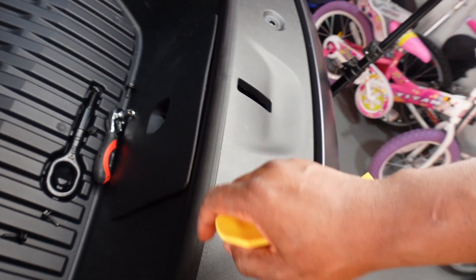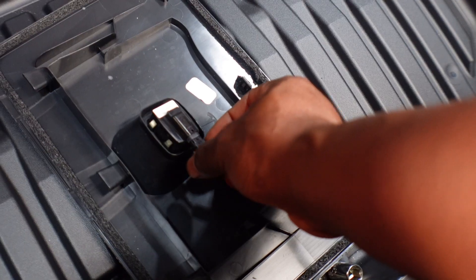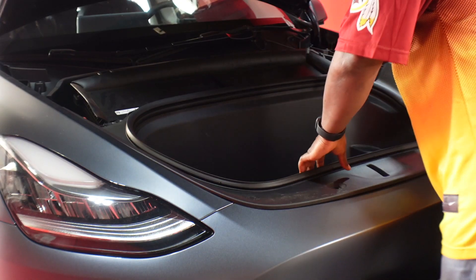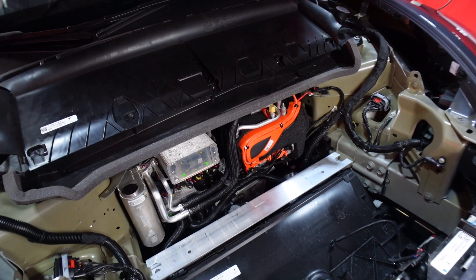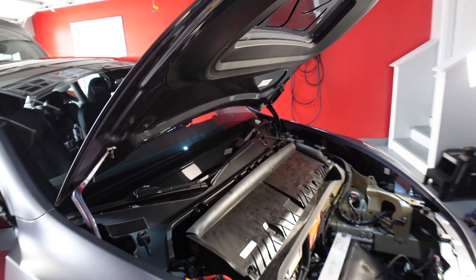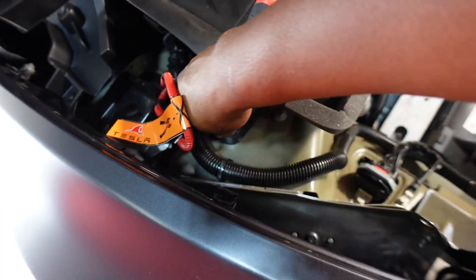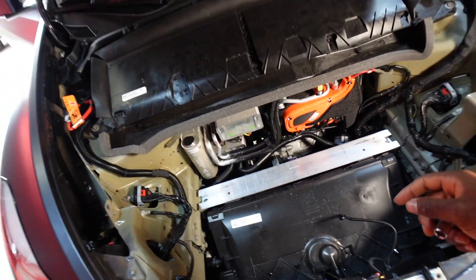Next we are actually going to pry these open. Once you pop this cover open, they were being held by these clips here. Once you pop that open, all you have to do is just pinch on the side and pop it open just like that. I'm going to lift the frunk up straight and place it to the side. This is what your frunk looks like, and this is the harness we just popped off. Next, take off two 10-millimeter bolts — one on each side — to lift the hyperfilter covers up.